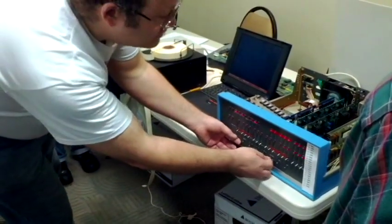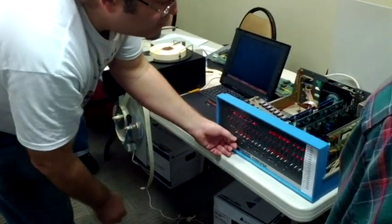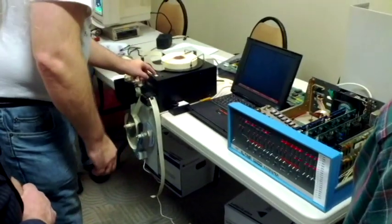Let's just do a reset. Run. And let it go.